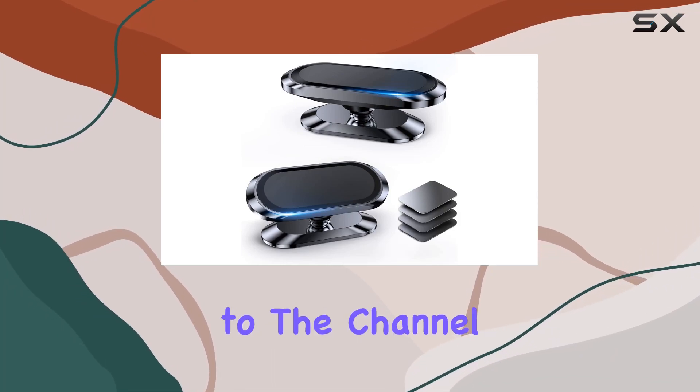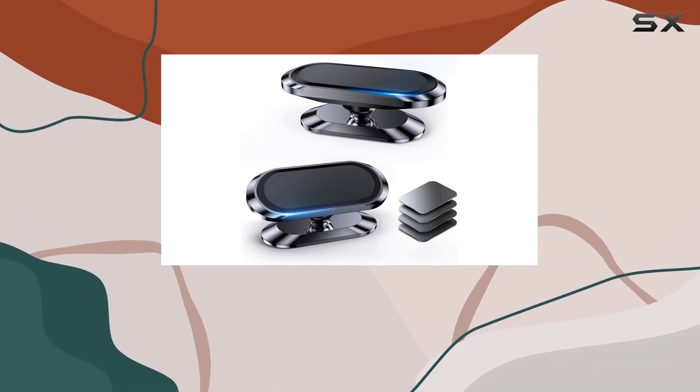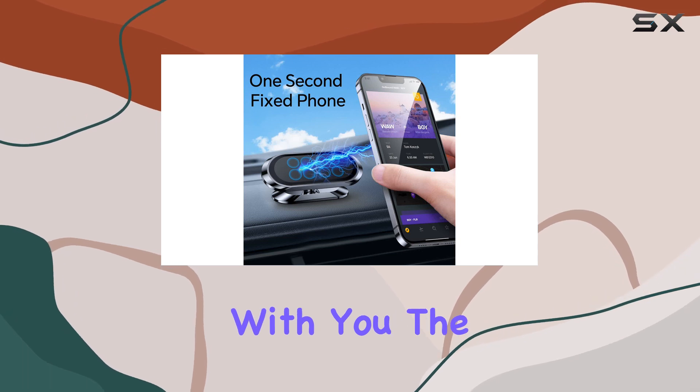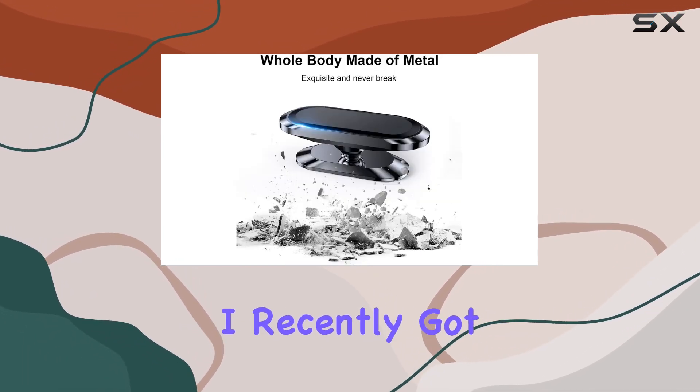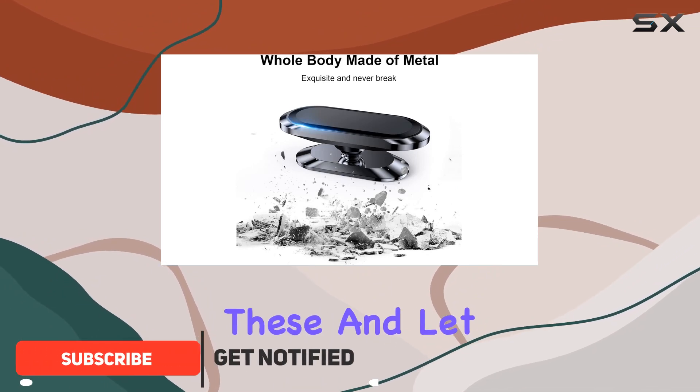Hey everyone, welcome back to the channel. Today I've got something really cool to share with you: the Cool Pal magnetic phone holder for car dashboards. I recently got my hands on a two-pack of these.